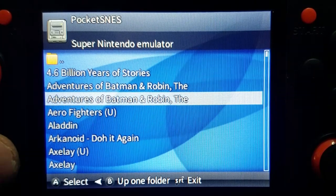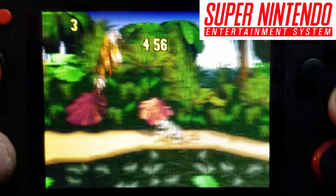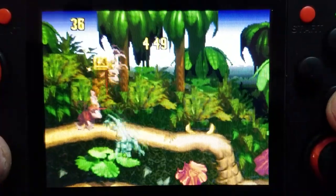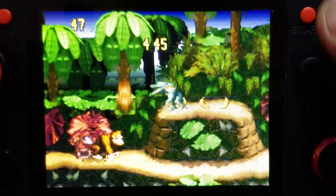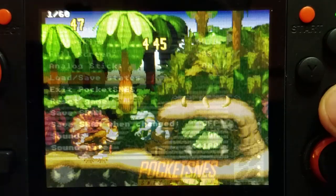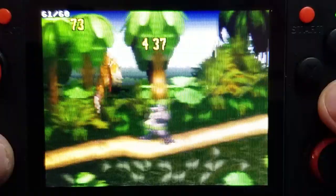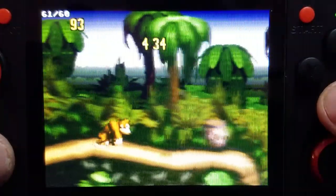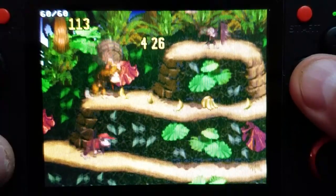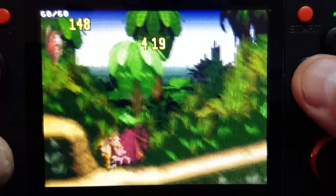Let's give the SNES a try. We'll go down to Donkey Kong Country. The animation here is very smooth. Let's go into Settings and take a look at the frames per second — we'll turn on frames per second. And yep, 61 by 60. Holding steady. Looks good. Gameplay is awesome. I don't know how it can be 61 by 60, but hey, I'll take it.